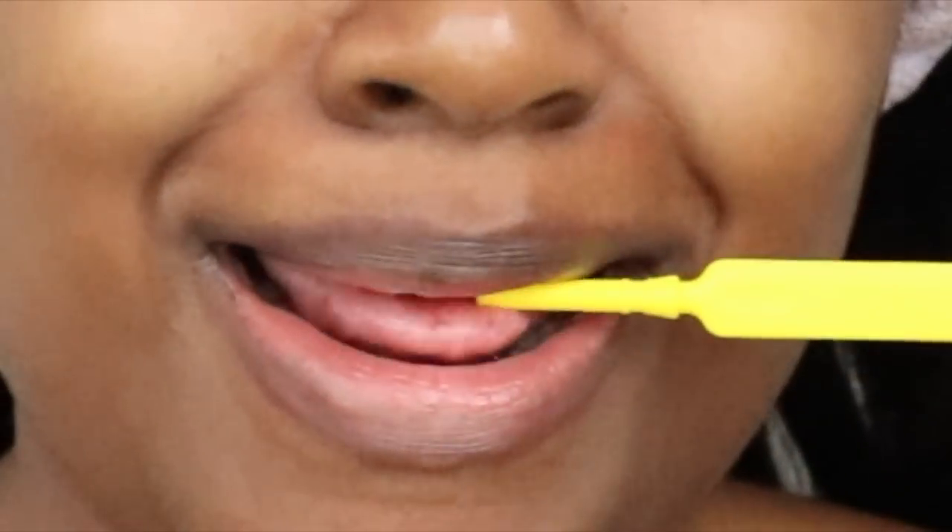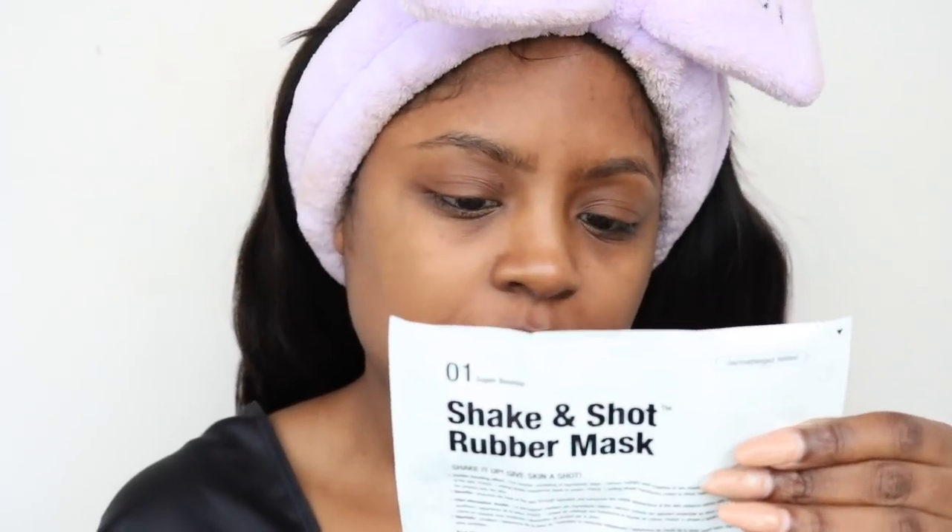Now that my hair is out of the way, let's get into this. We're going to take the container it came in and just plop these two together and mix with the spatula. It says: 'Shake a cocktail, give it a shot.' Step one: open and remove the spatula from the lid — done. Step two: combine both step one, the super booster, and step two, the liquid ampoule, in the cup. Then close the lid and cover the hole with your finger — cover the baby's mouth.